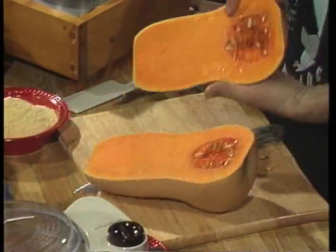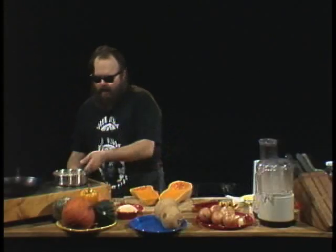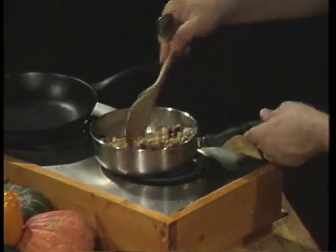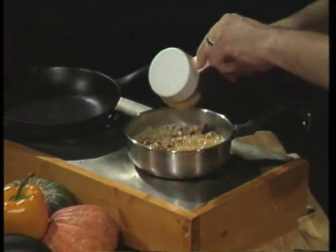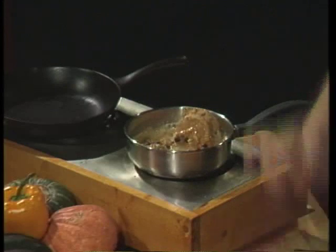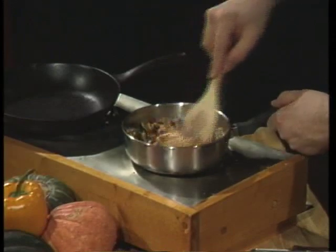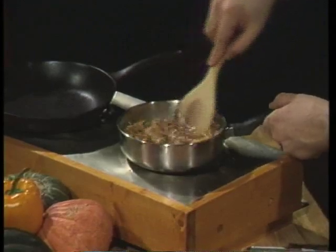The squash has got seeds in it, just like a pumpkin — and guess what, pumpkin's a squash, folks. We're going to keep an eye on our nuts and currants — that's looking delicious. Now we're going to take one half cup of peanut butter and add it right into our delicious hot nuts and currants, blending it in to a nice smooth consistency over a very low heat.